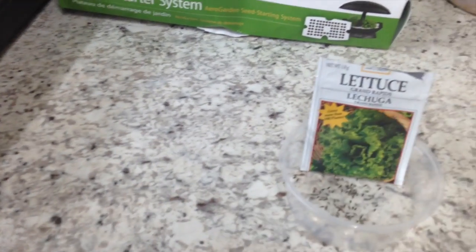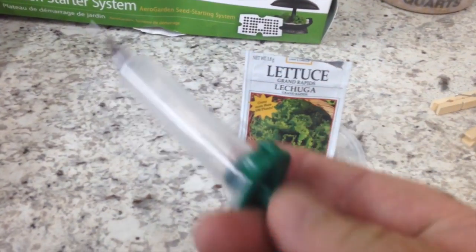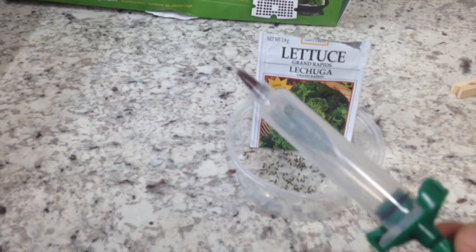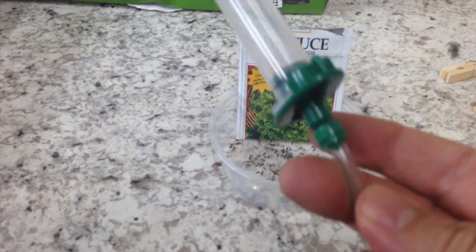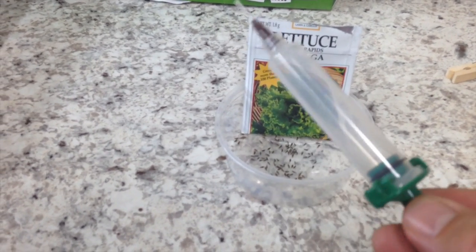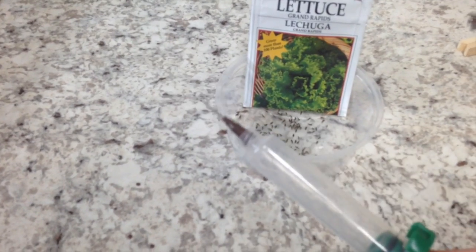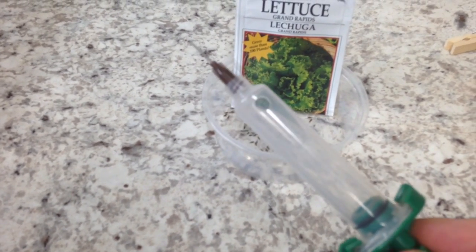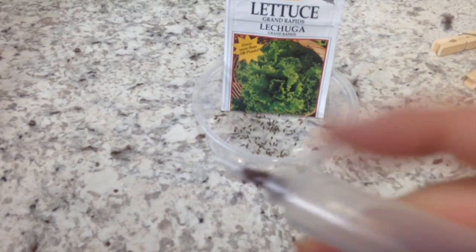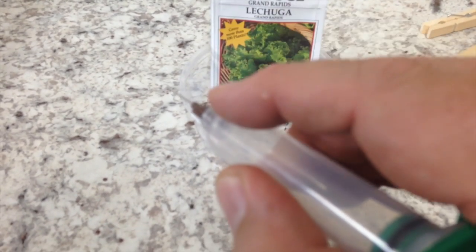I wanted to take a minute and share something I came up with. This is a syringe tip typically used for dispensing glue — it's got a little hose so you can hook it up to an air supply and dispense stuff. What I've done — I don't know if you can see it — I've drilled a hole right there near the end of this tube so I can get my finger on it.